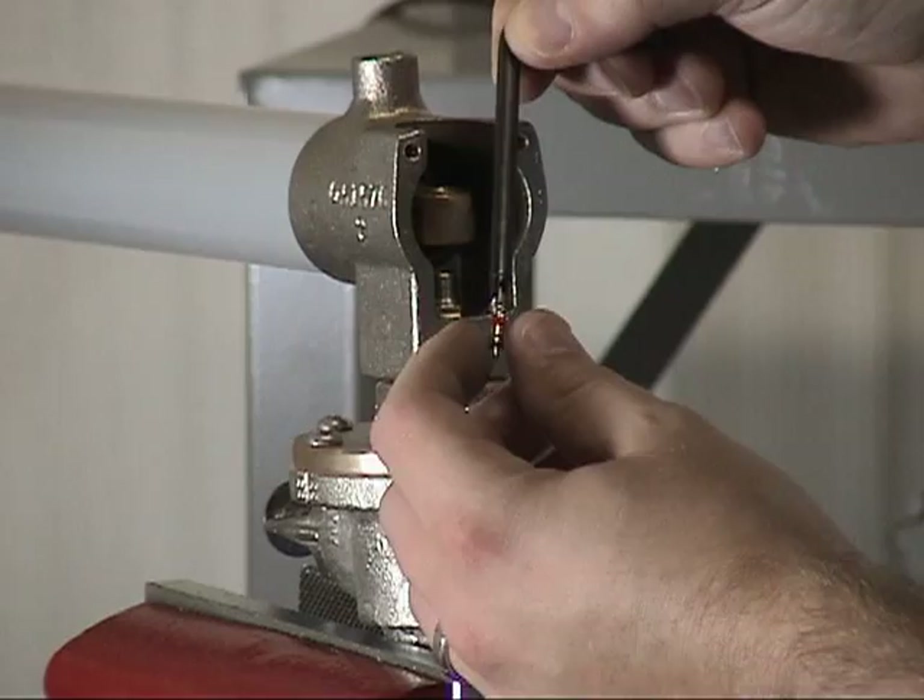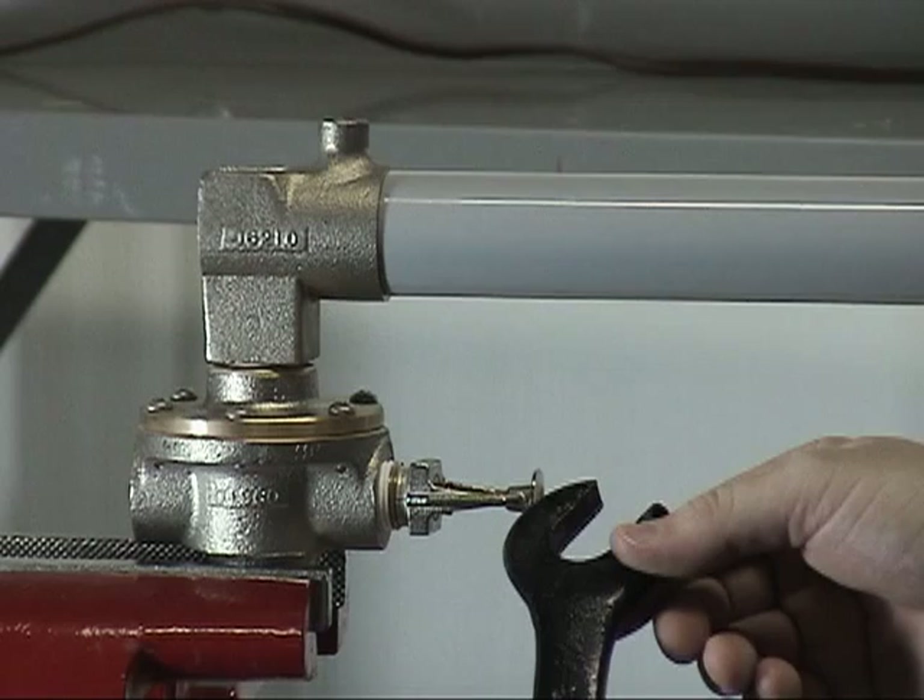To unscrew the fixed temperature release from the body, you will want to use the proper wrench.